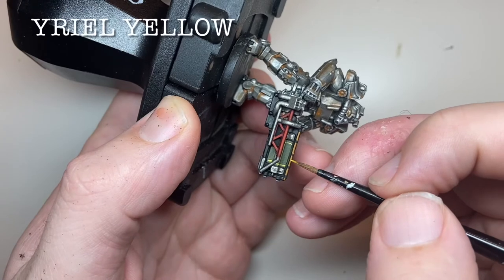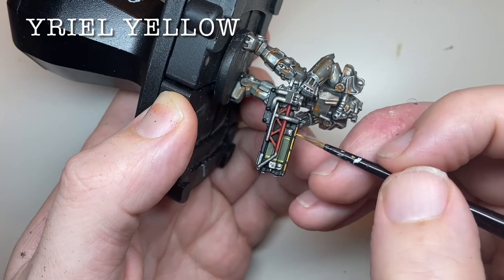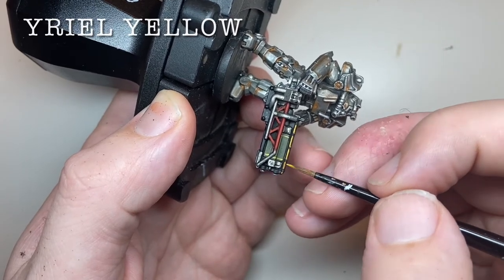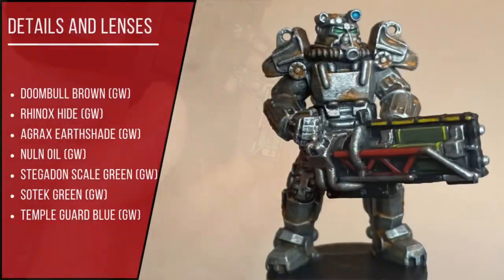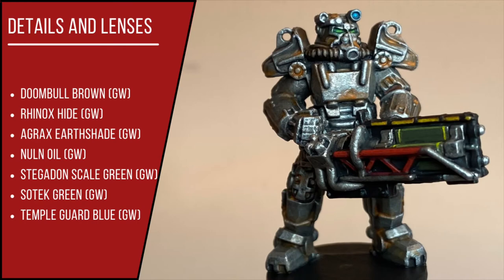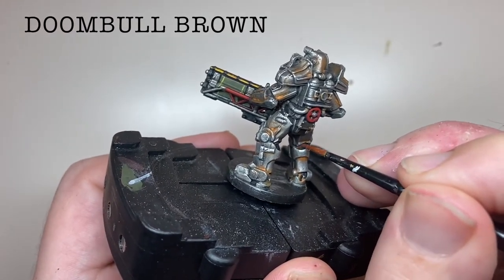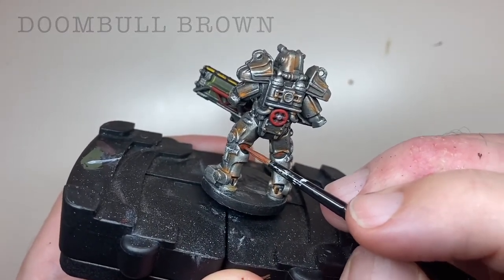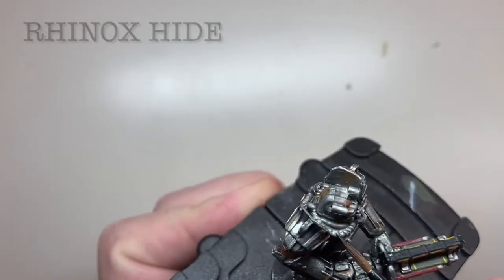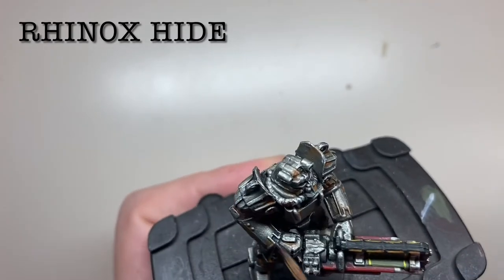The cabling is highlighted with Yriel Yellow. The joins between the segments of the power armor are painted with Doombull Brown. The tubing around the helmet and the two pipes that run around the back of the power armor are picked out with Rhinox Hide.